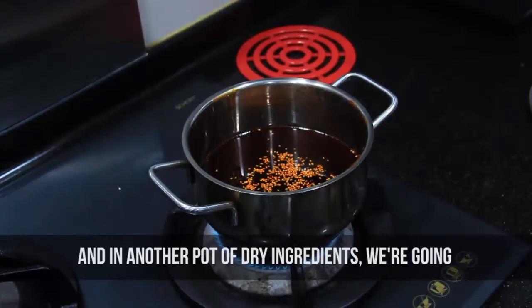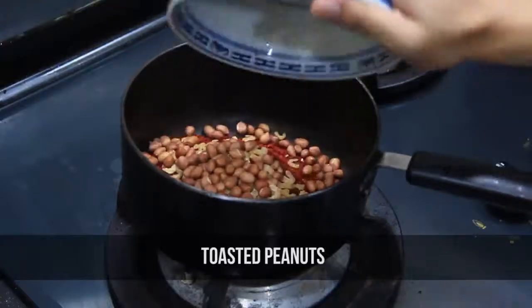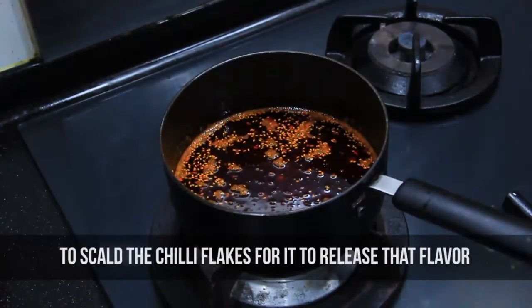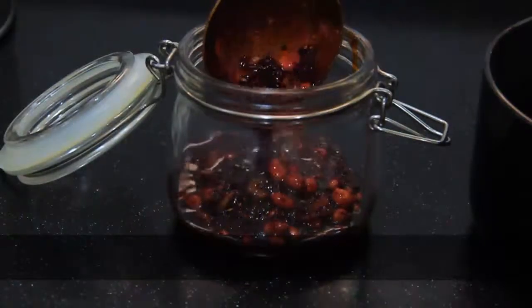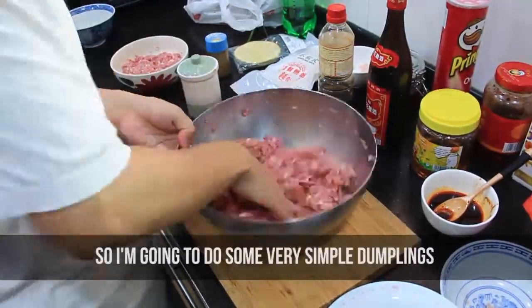Heat that up, and then in another pot of dry ingredients we're going to add our chili flakes and our toasted peanuts. When the oil is hot, pour it into that pot to scorch the chili flakes and release their flavor. Then set it aside for the flavors to meld for at least 12 hours.